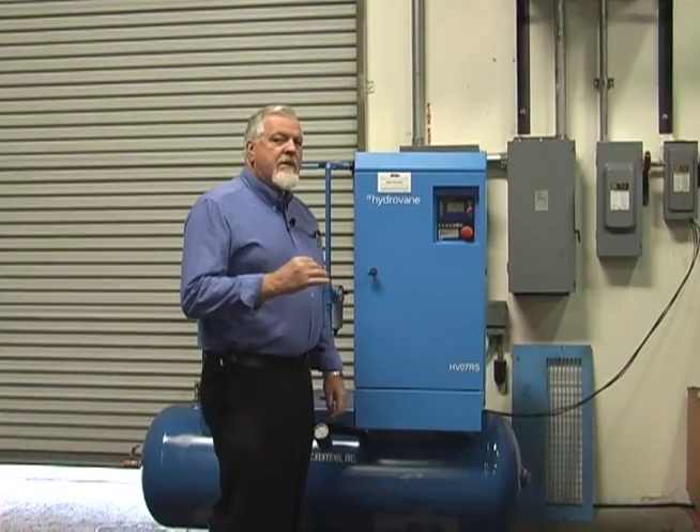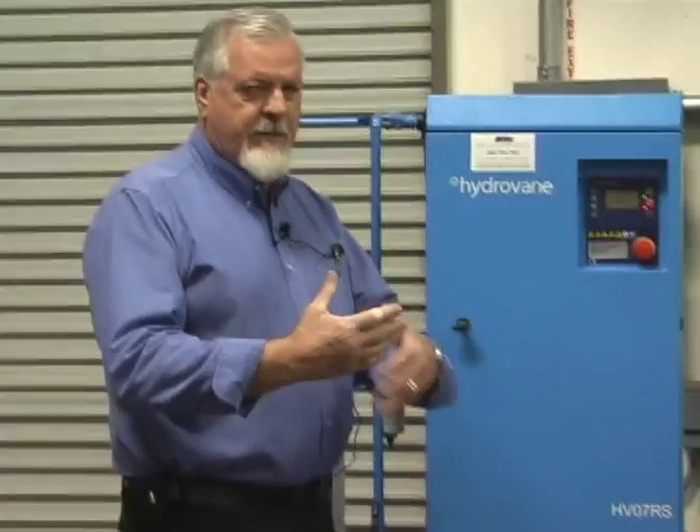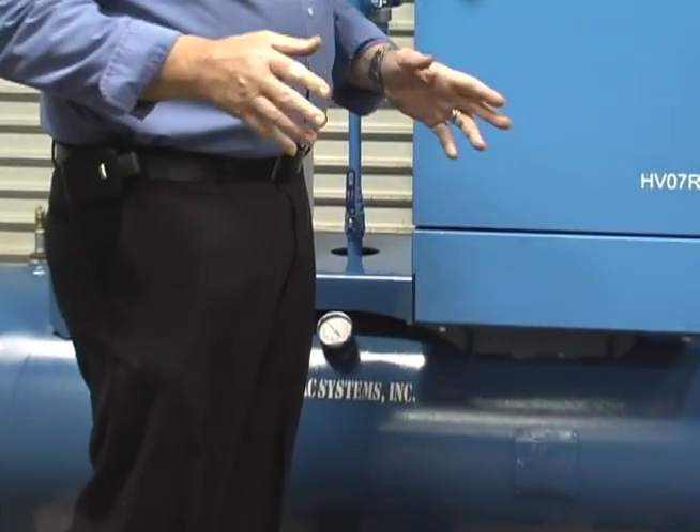The reason a variable speed machine works so well is, as it ramps up, it doesn't have that big inrush current that a fixed speed machine will have. It comes up to speed very slowly, runs at whatever RPM it needs to supply the air demand, then it slows down, runs unloaded, and shuts off.